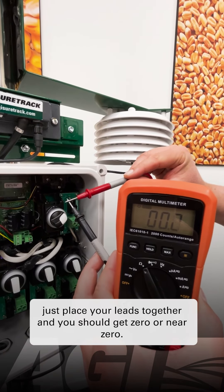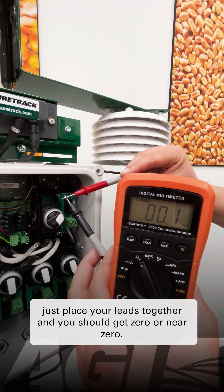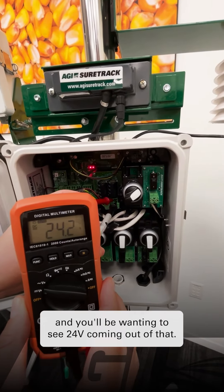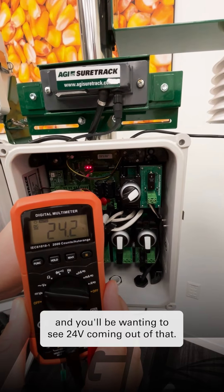To verify your voltmeter is getting continuity, place your leads together and you should get zero or near zero. You want to have your red lead on the top and your black lead on the bottom, and you'll be wanting to see 24 volts coming out of that.